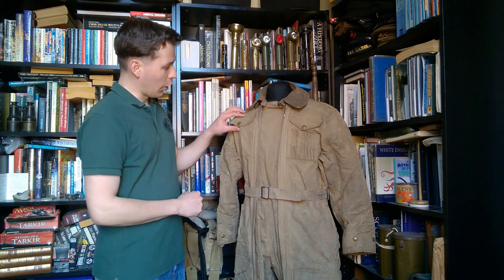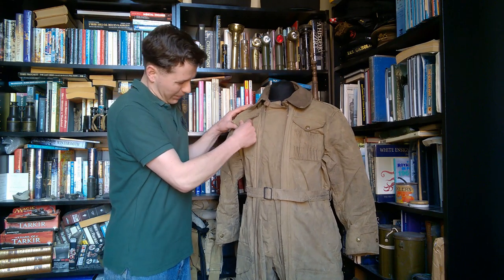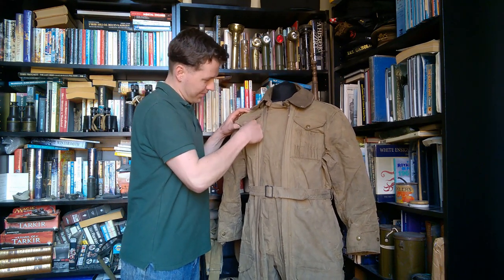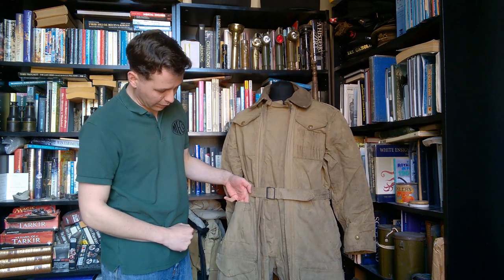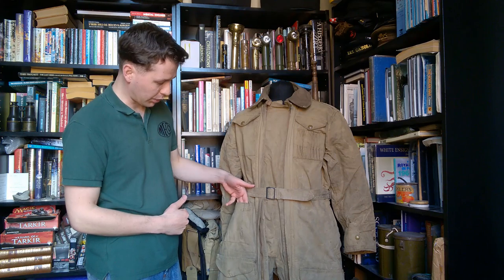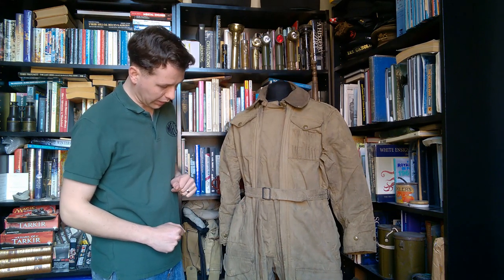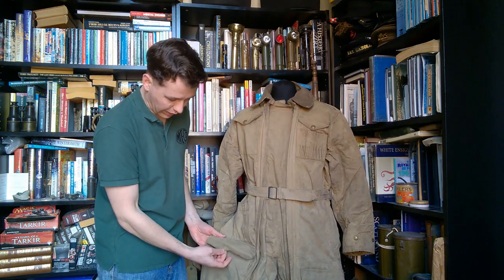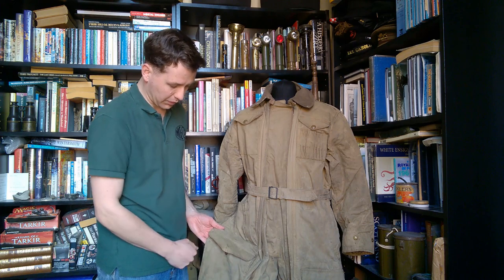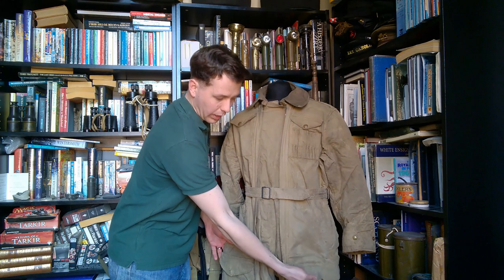Both breast pockets are closed with large Newey press studs. Down on the hip there is a dressing pocket - a two-pleat variety which would be standard by the time this was introduced. No button to it, but it is a standard style of dressing pocket. And then on the legs we have two upper pockets. One of them is actually missing its press stud, but there's another one on the other side as well.